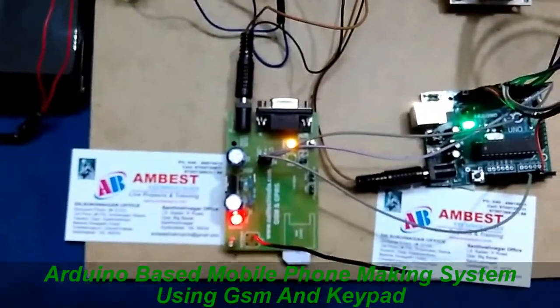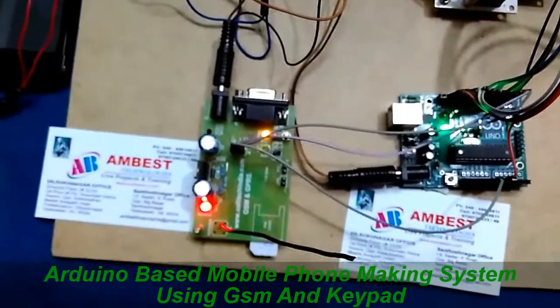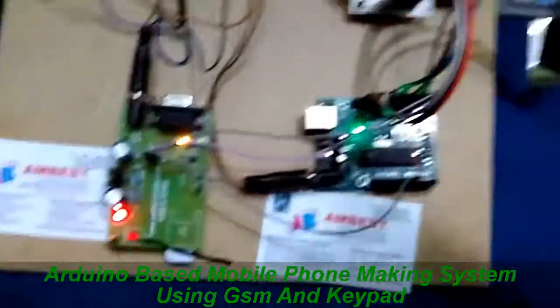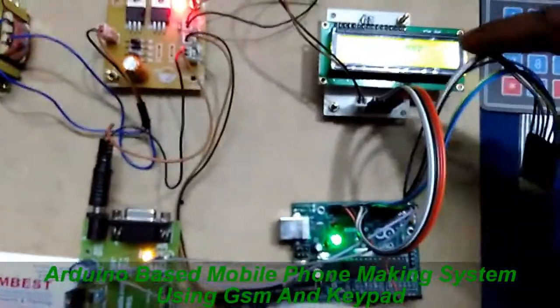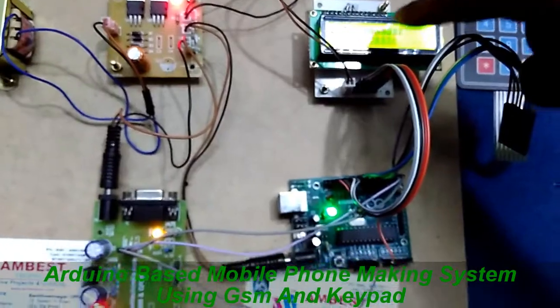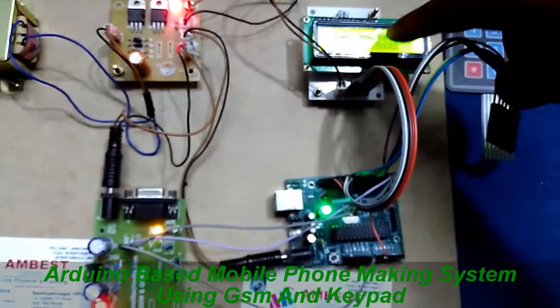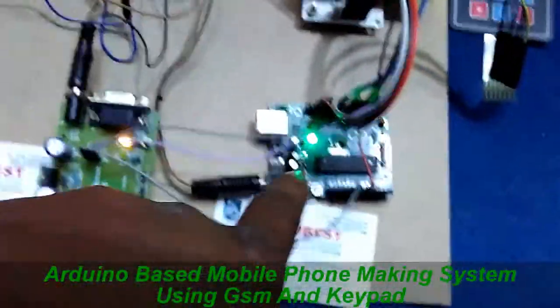By using this project we can directly call to any mobile using GSM. We can enter the number using this 4x4 matrix keypad, and this is an LCD display. It displays the status of the number — whether the mobile is going to call or not — on the LCD.